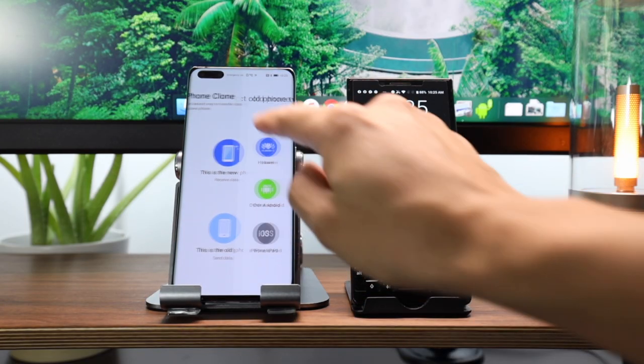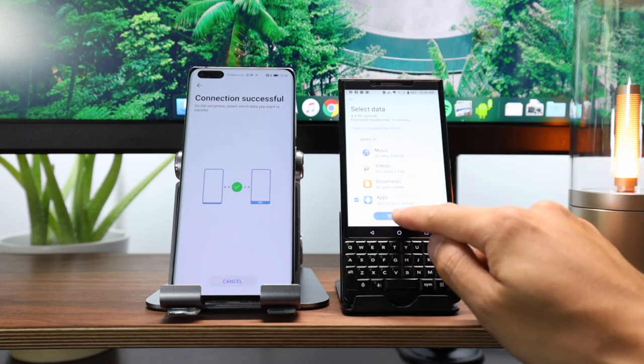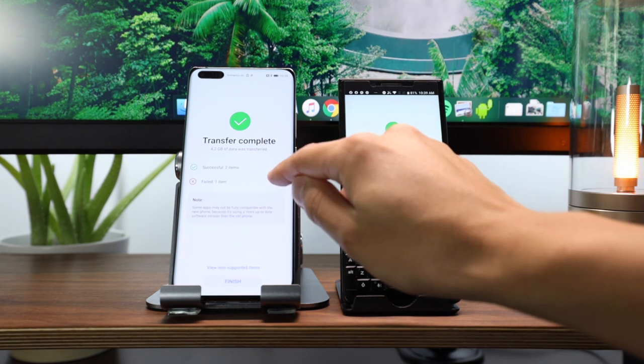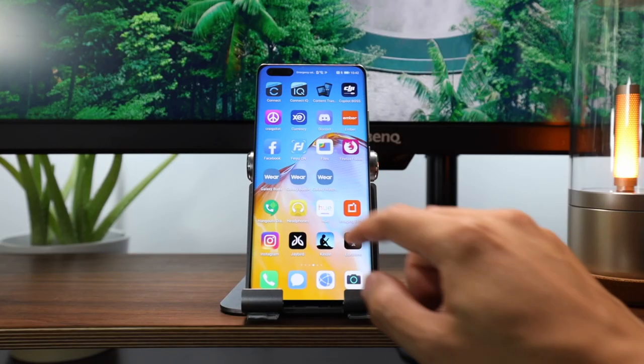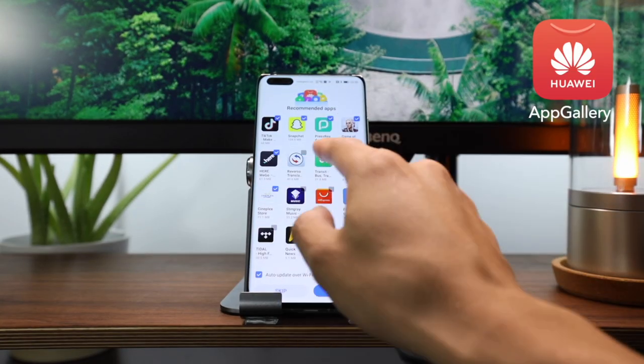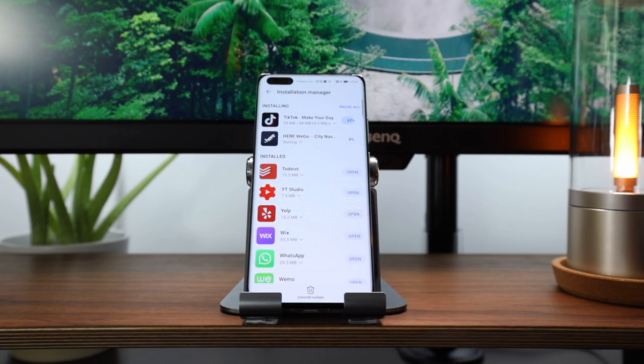Google mobile services aren't on these phones, meaning there's no Google Play Store and some Google apps may not work. When I received the P40 Pro Plus, the first thing I did was transfer all my contacts and apps from my old phone using the Phone Clone app — within a few presses, data was already transferring. Most of my apps did transfer over, but a few weren't compatible, namely Google apps like Google Maps, Chrome, and Google Drive. To find missing applications, I went into Huawei's App Gallery — their version of the Play Store — and was able to download a few more apps I needed.